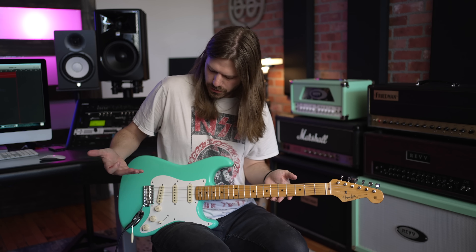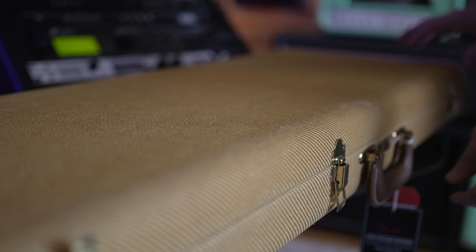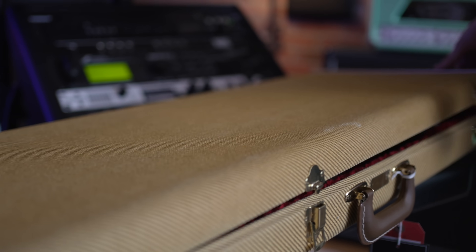Two tones, a volume, and then you have a six-screw vintage-style tremolo. You've got a Strat that's ready to rock and roll — all USA made. A big old tweed case, because you've got a need for tweed.